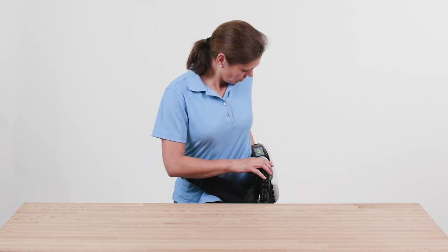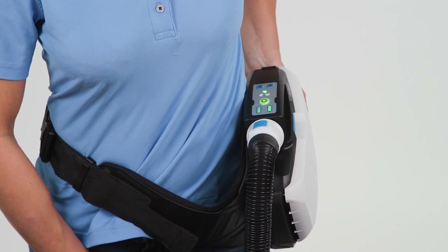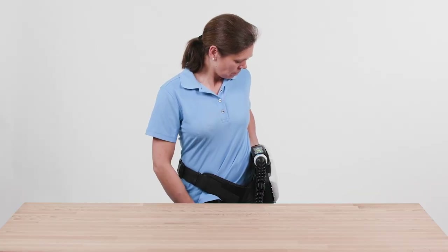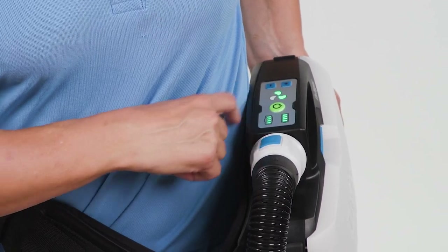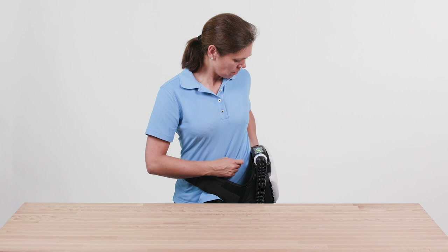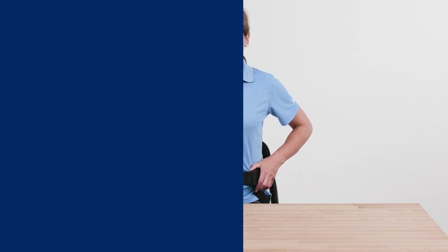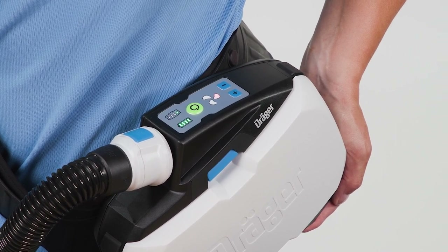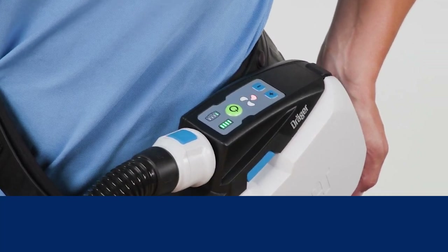To switch on the unit, turn it towards the front if necessary and press the green button on the control panel. After switching on, the device performs a self-test. The indicator lights on the control panel light up green if the device operates properly. The unit automatically detects which headpiece is connected and sets the lowest possible volume flow for that headpiece. You can adjust the volume flow yourself with the plus/minus keys on the control panel — there are three flow levels. If the device does not operate properly or warnings are triggered, there is a fault which must be eliminated before using the device. For further information, please see the instructions for use.